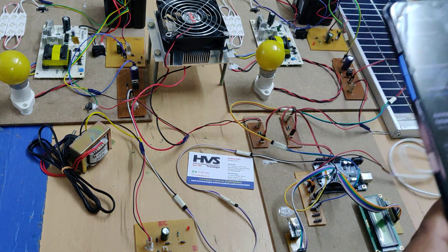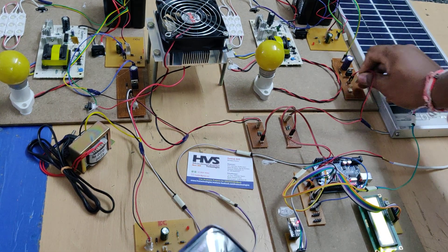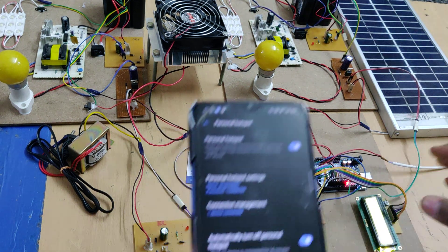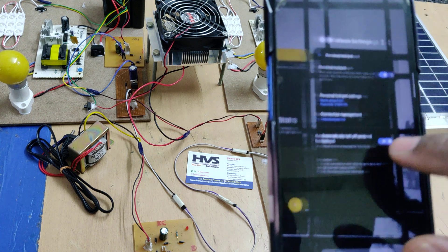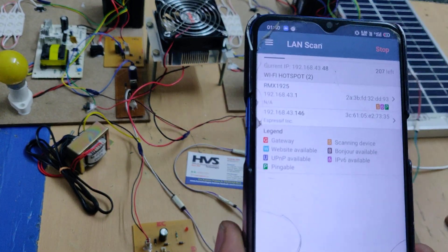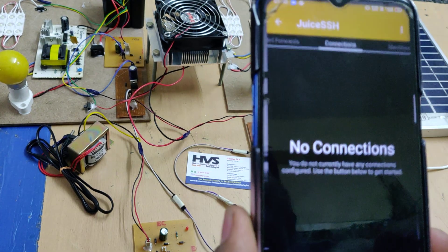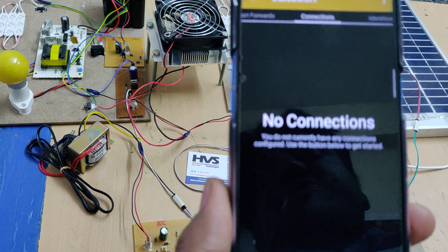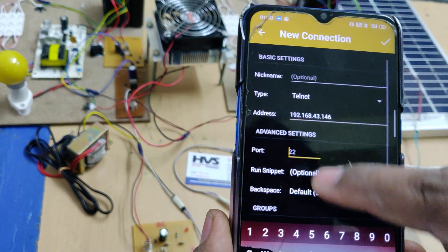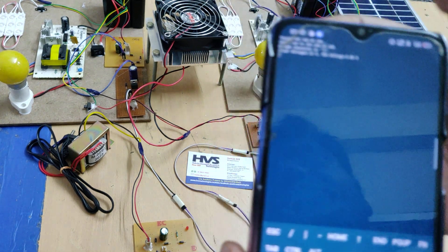After enabling the hotspot, power on the Arduino section. When we package this project, we disconnect the S and S connections — T represents the thermoelectric generator. One device will get connected. Then open the Network Analyzer application, go to LAN Scan, and do a scan to get the IP address of the ESP8266 Wi-Fi module. Open the JuiceSSH application, go to Manage Connections, click the plus button, set type to Telnet, enter the IP address obtained, and set port 8080.